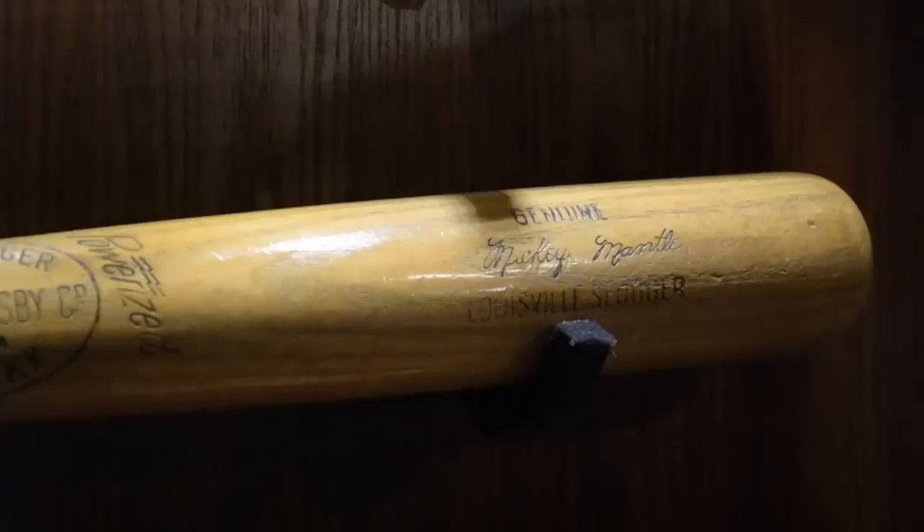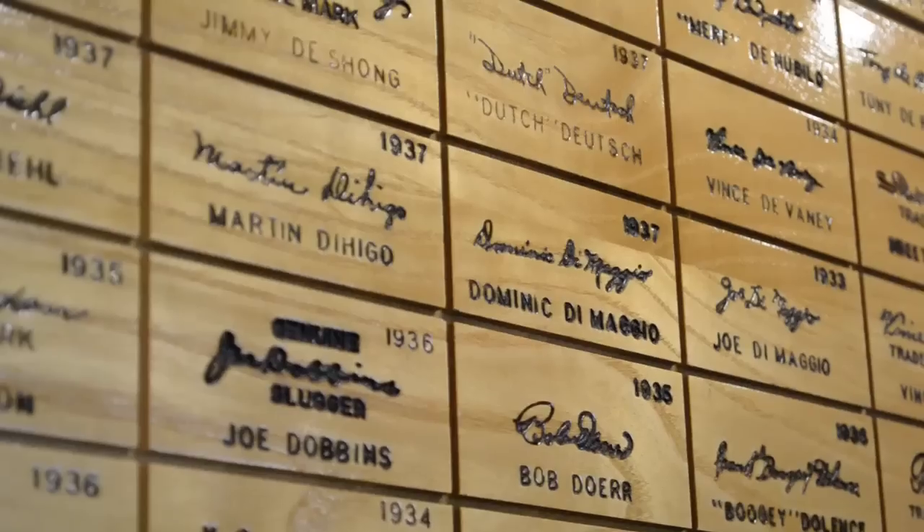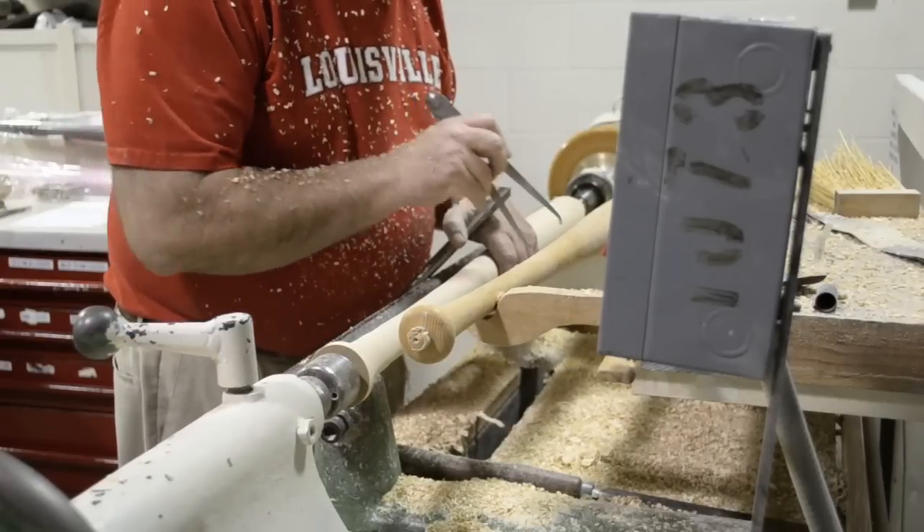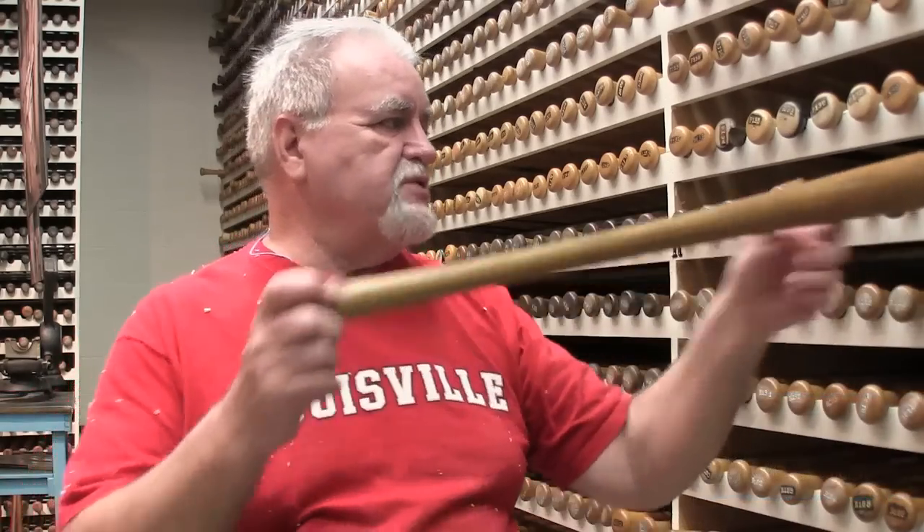We used to have 20 to 22 different steps in making a baseball bat in the 60s and 70s. You had a guy sitting there with tools, hand turning and with a pair of calipers. When we used to hand turn, we would come in here and get the particular model that was called for — like this model here, which is the actual Babe Ruth bat that we turned his bats off of.